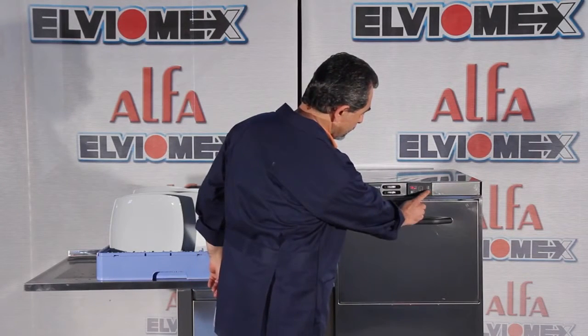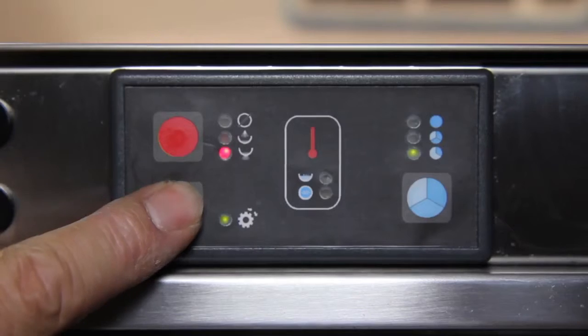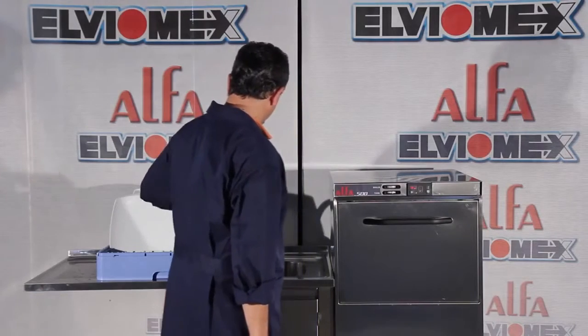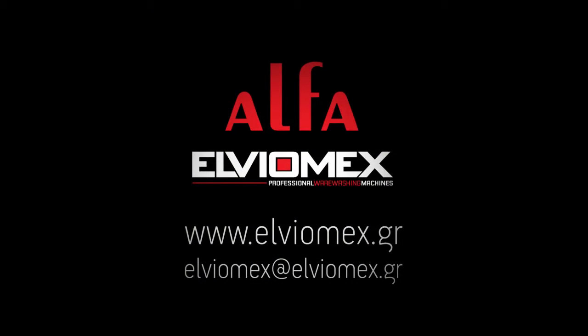Close the door. Select the draining cycle from the SET button and press the START button in order to start the draining cycle. After the draining cycle, the machine starts automatically the self-cleaning cycle with hot water.